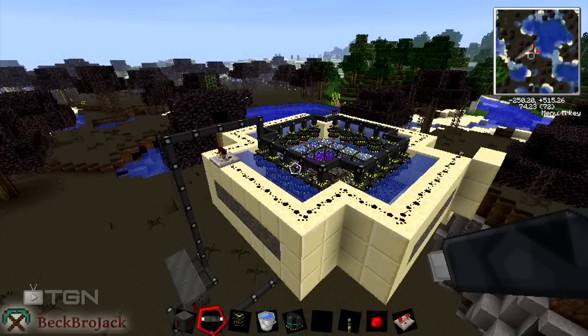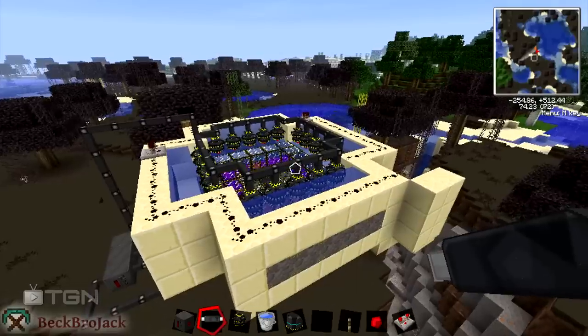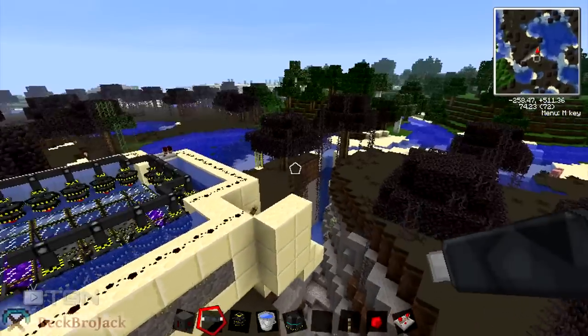Hey guys, what is up? Becbrojack here bringing you another Volts tutorial. As promised, I'm doing the fusion reactor. Last episode I did the fission reactor — if you haven't checked that out, be sure to check it out.